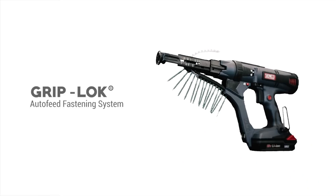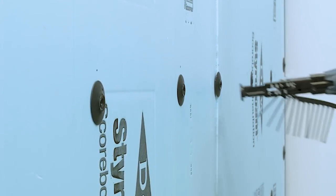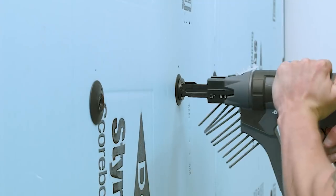For major labor savings, use our Griplock Auto-Feed Fastening System, which is specifically designed to rapidly attach our screws and washers into steel studs. This system is up to four times faster than using traditional bulk screws and washers.